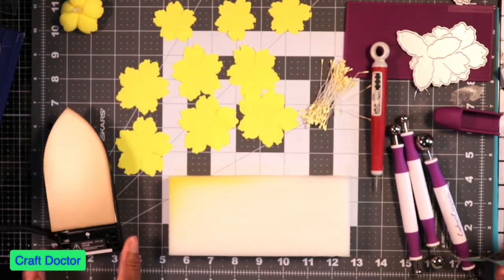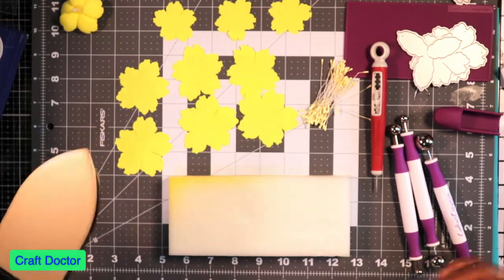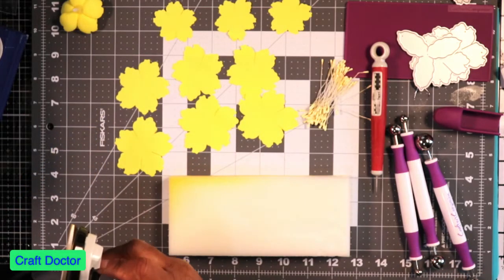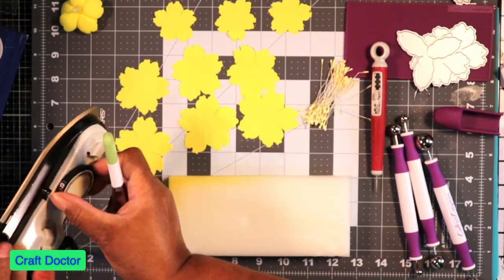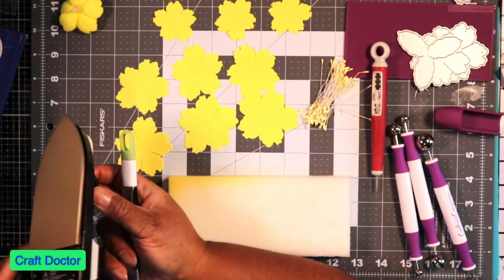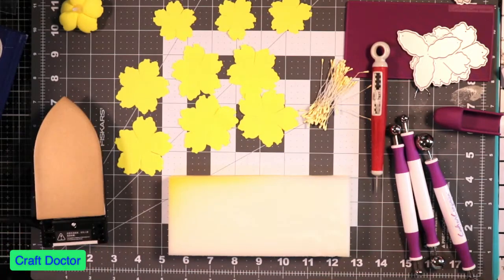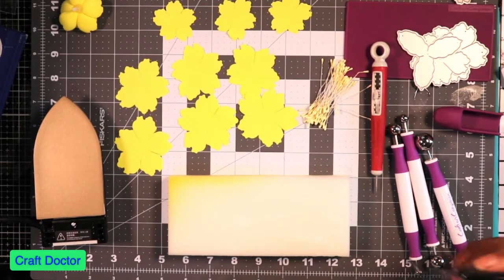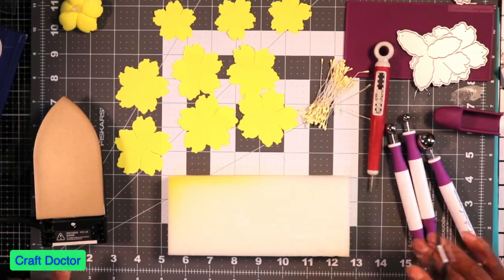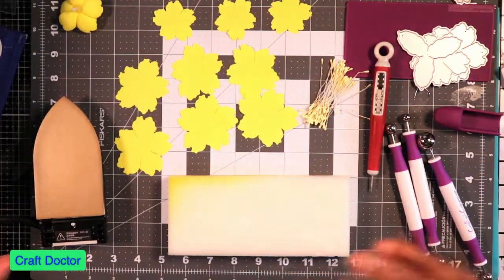I'm heating it up on this little bitty flat iron — it's a little travel iron and it only heats up to 180 degrees, so it doesn't heat up to like 400 like a regular iron. I bought it because of that because I don't want to burn myself since I'm always reaching for stuff.